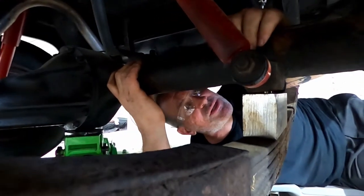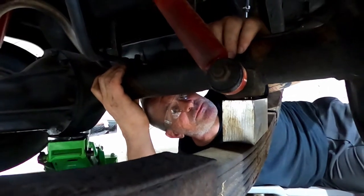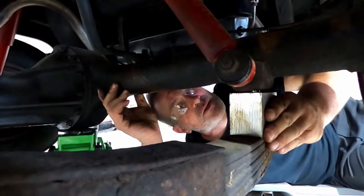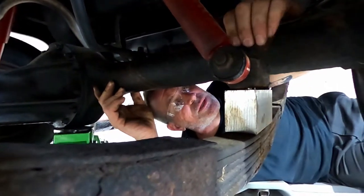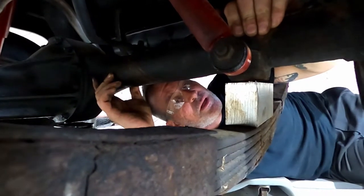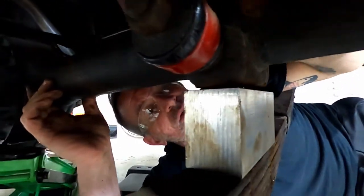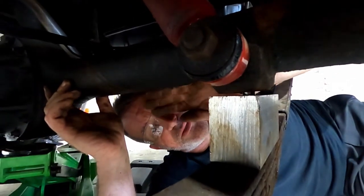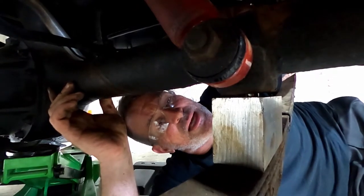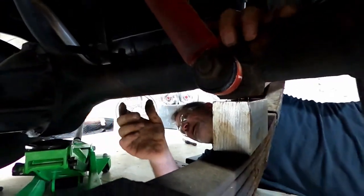I'm seeing some separation there. We'll take the weight off it. All the weight is off — I'm seeing separation, so obviously the pin that I built into the block is a little too wide in diameter for the hole in the axle pad.